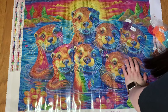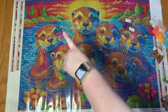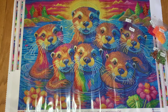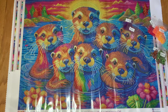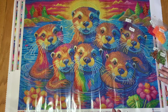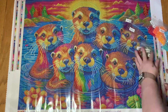Next crystal is 906 — another green — in the trees, in the otters' green areas, and on the leaves. Our final crystal is 915, the crescent moon symbol, a really beautiful color. I can see it in the center of a flower, around one of the otters, and in the water ripples. Wow — this kit is absolutely jam-packed with special drills!